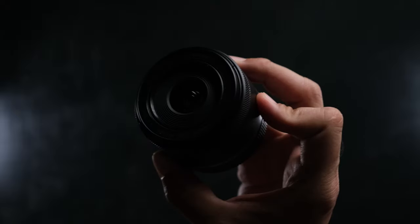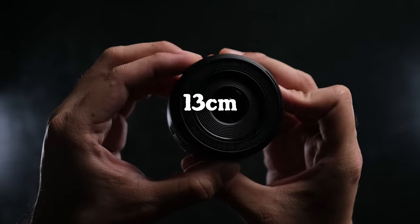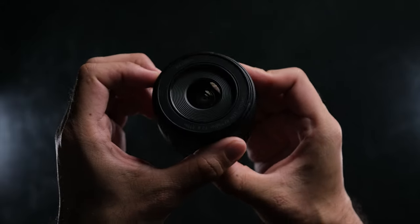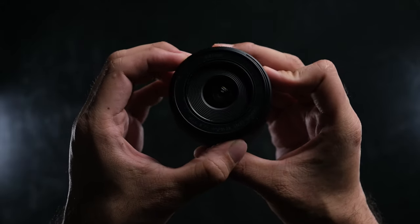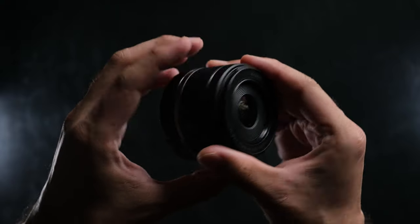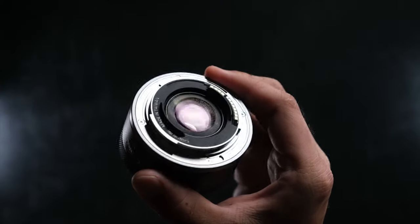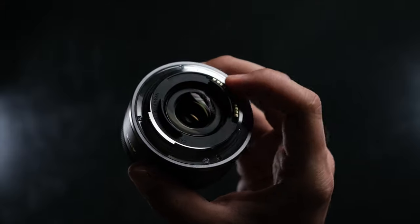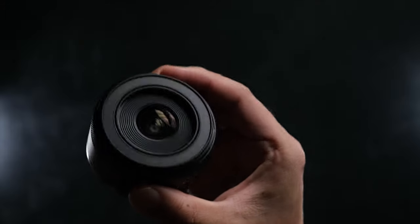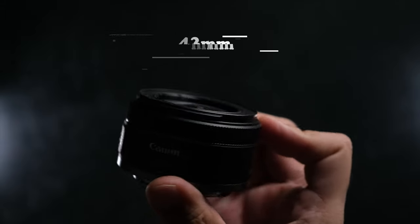This lens has an amazing closest focusing distance of only 13 centimeters, and honestly it felt even closer when I got really close to subjects. In terms of optical design, the lens is constructed using nine elements in seven groups and has seven rounded aperture blades. As for the filter size, it shares the same 43mm filter size as the RF 50mm f1.8.